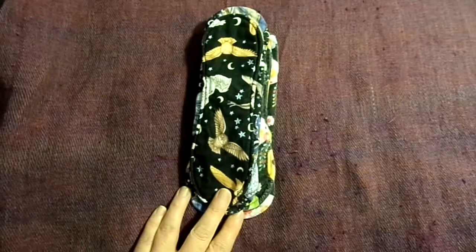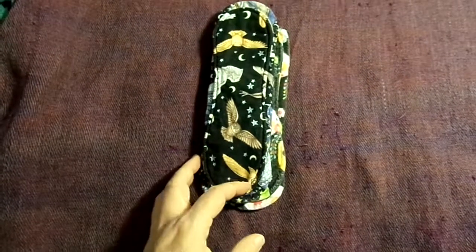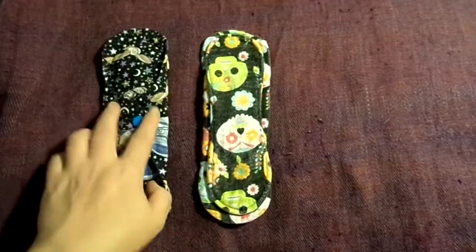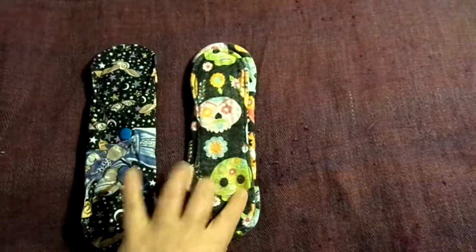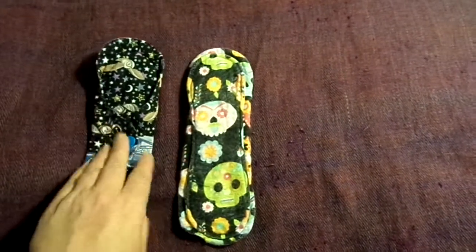I don't really understand why people don't give out more details about makers that don't exist anymore. These are both 8 inch moderates. This is like a Harry Potter print and this is like a flannel sugar skull print. They're both exposed core, both 8 inches. This is like a flannel and this is like a cotton.